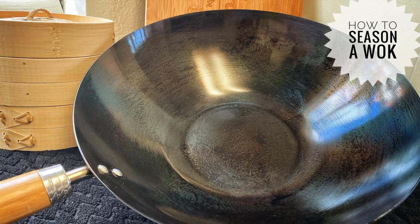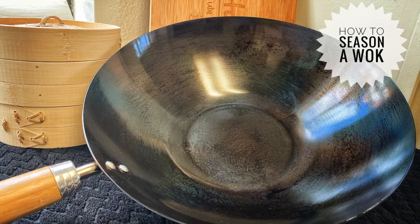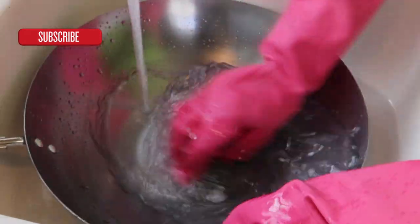Hi guys, welcome back to Ivy's Kitchen. Today I'm going to show you how to season a wok, so if you want to see how I season the wok, come walk with me.